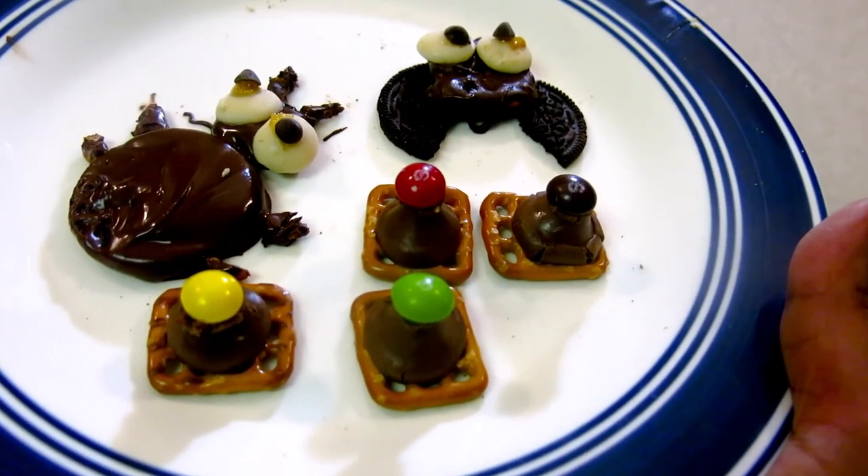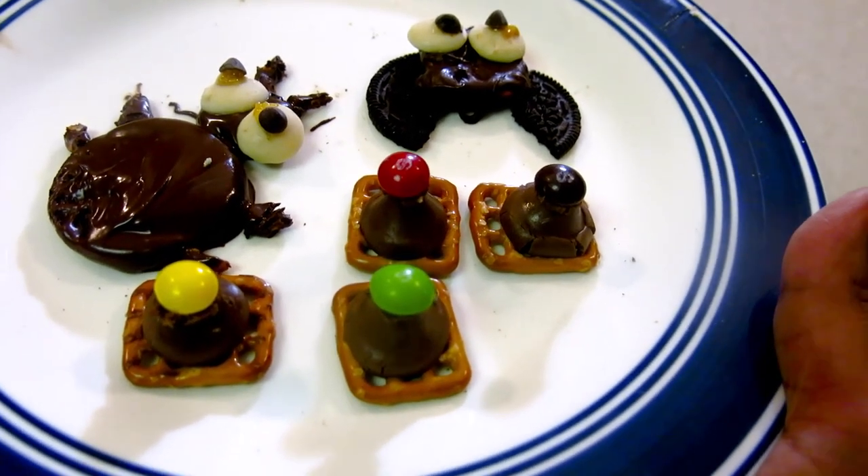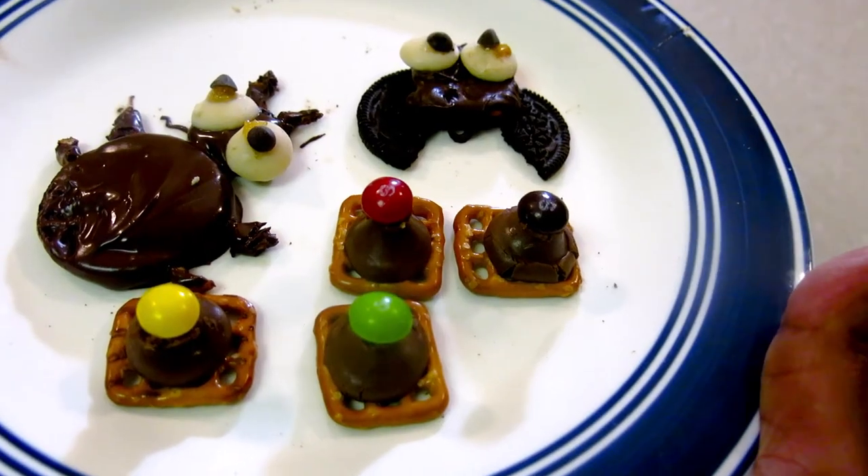I hope you liked my video today. If you like it, share it with your family and friends. See you next time. Till then, eat fresh, stay healthy.